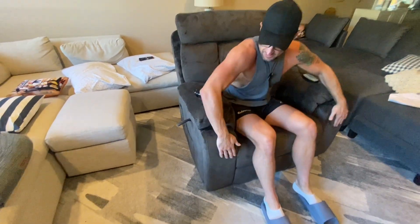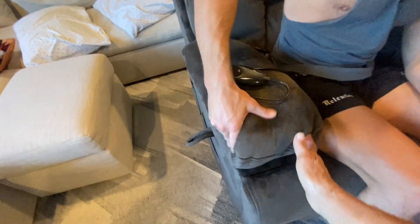First thing I want to say is it's extremely comfortable. I can't believe the number I see on the product page. I cannot believe how comfortable this thing is — touch it, it's like a really nice comfortable material.